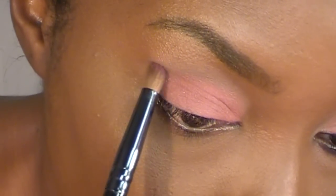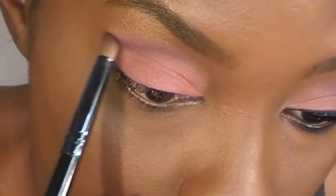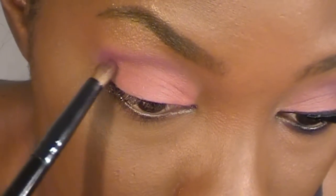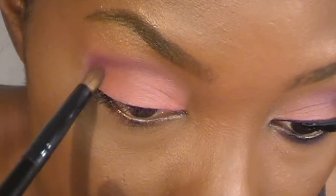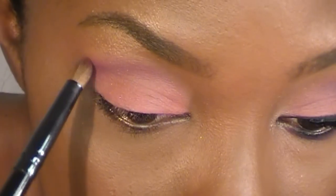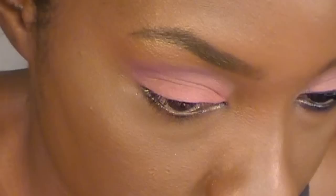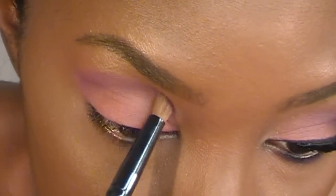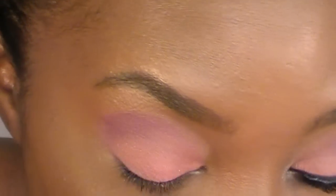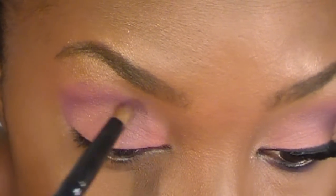And I'm just going to go right above my crease. Depending on your eye shape, you can go right into your crease or above — I like to go just a little bit above my crease. And I'm just going to lightly blend that in. I'm not going too far into the inner corner because I'm going to put another color right there. So I'm bringing this above my brow bone. And if you want to pat the color on, you can just pat it instead of swiping — when you pat it in, it really gives you more coverage.